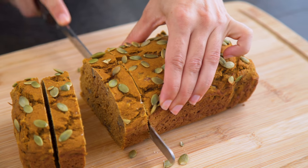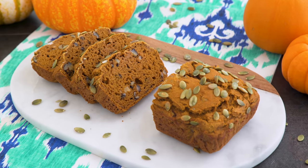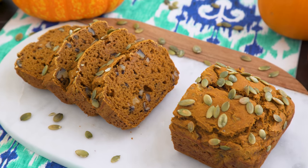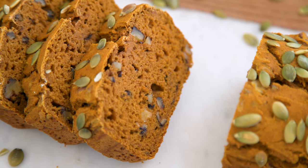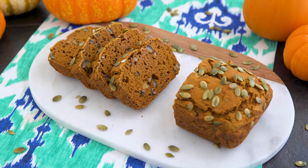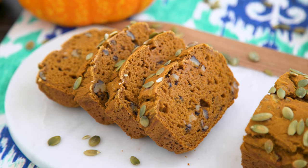Does it get any easier than that? One bowl into the loaf and you get a healthy pumpkin bread that totally satisfies. It's so moist and just sweet enough for breakfast without overdoing it. It's got a great crunch from those nuts and it's substantial enough for breakfast without being too heavy or overindulgent. I love it and I know you will too.